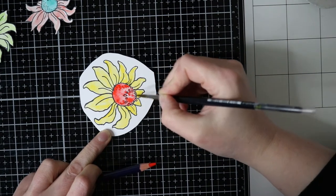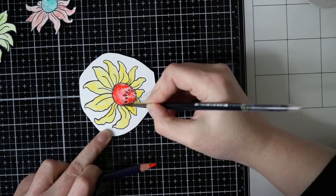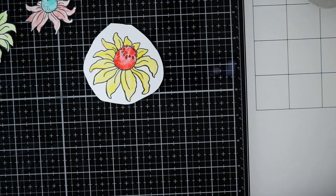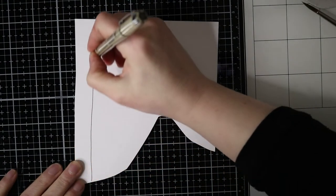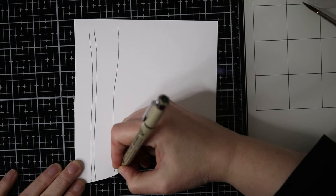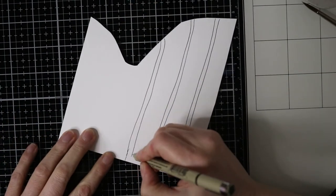I will put this aside to dry when I'm done. And the next thing that I will do is to draw some stems for the flowers — just three long stems — and I will doodle the stems and cut them out and use them.